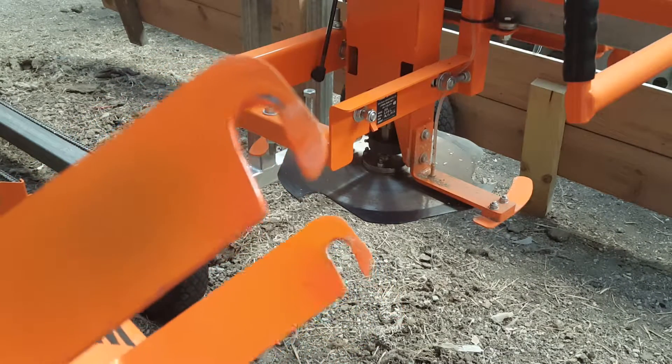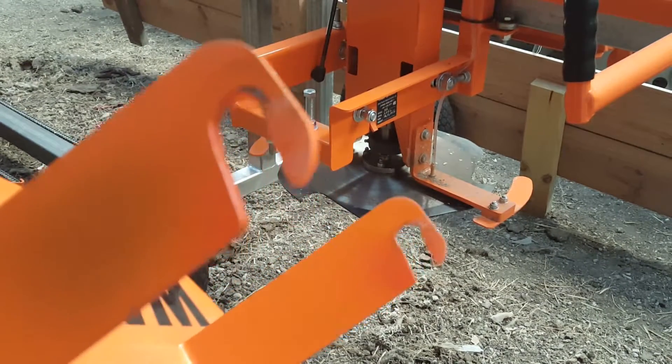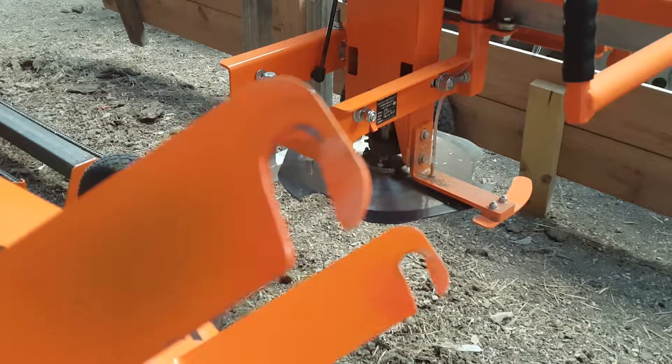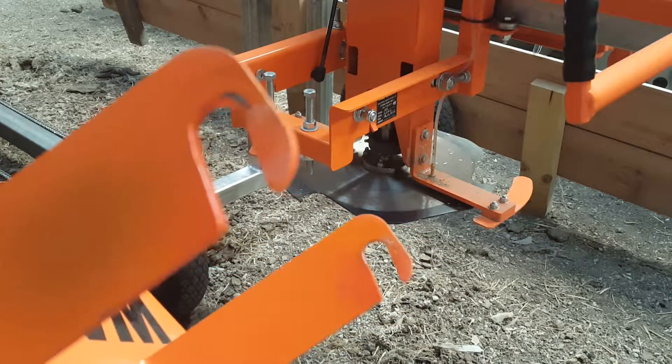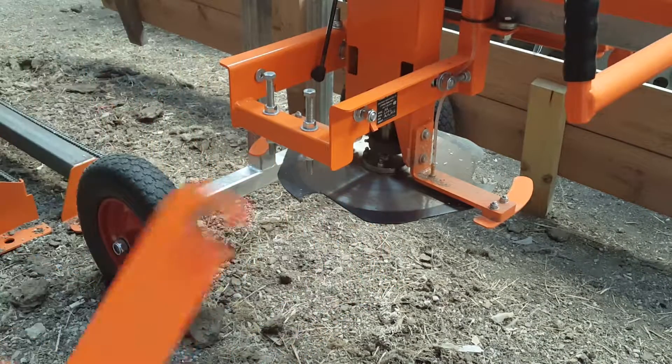I cut these two slots in both sides of the U-bracket that holds the guard on. It was just a hole, but we cut these slots so that the guard can just slide on and off around the bolt.